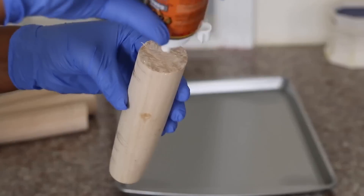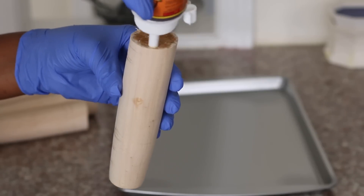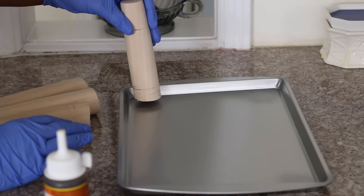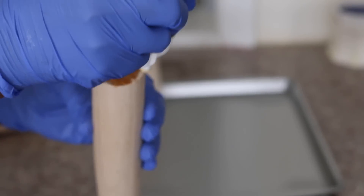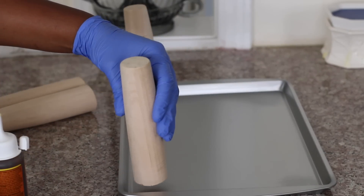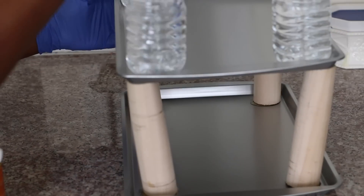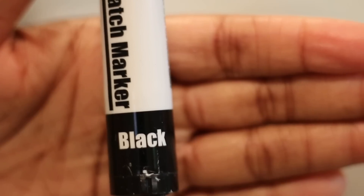Using my Gorilla Glue, I put the Gorilla Glue on the cut-in-half rolling pins and glued them to the cookie pan. Then using water bottles, I put it on top so that it would dry. This glue does expand.